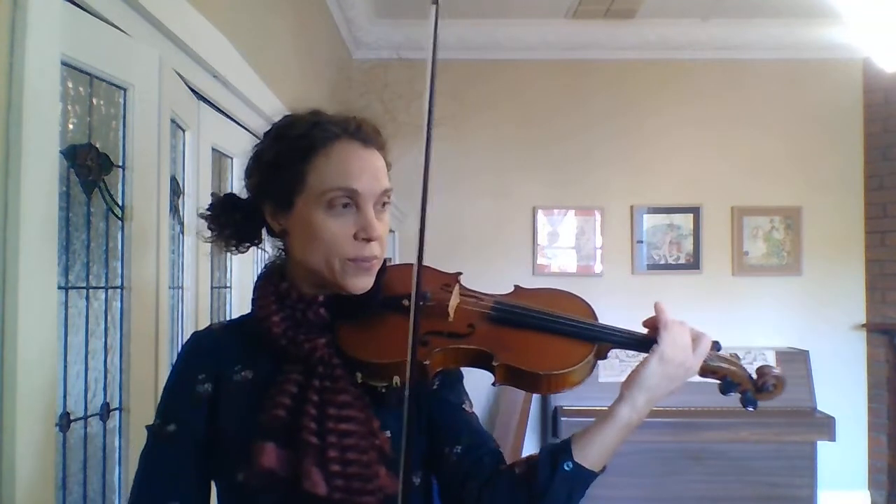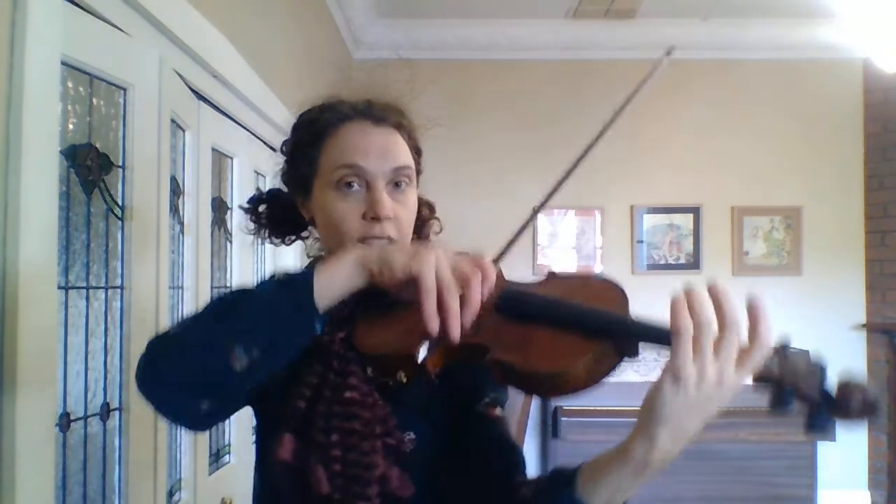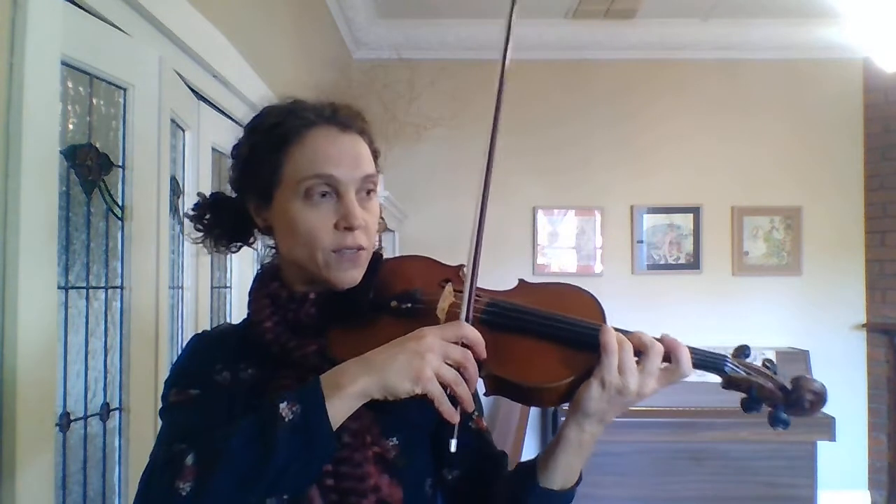I'm just going to talk you through it as I go. Here we go. So, from the beginning: shift to third position, harmonic, back down to first position, third position, whole step down to the third finger — the C.